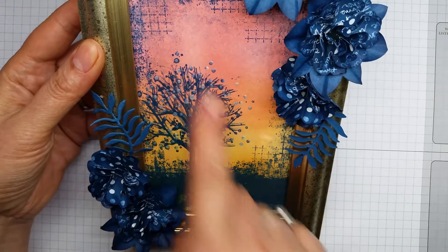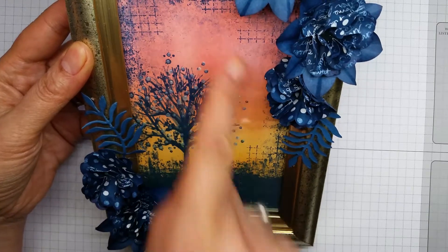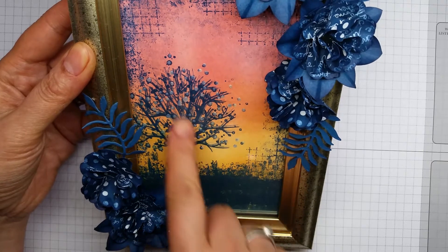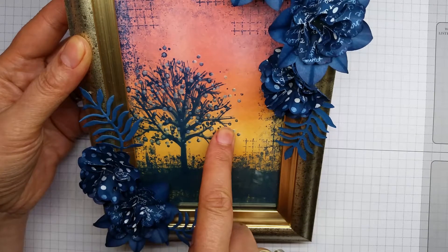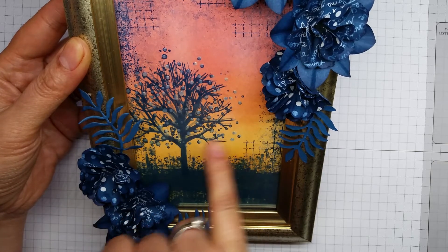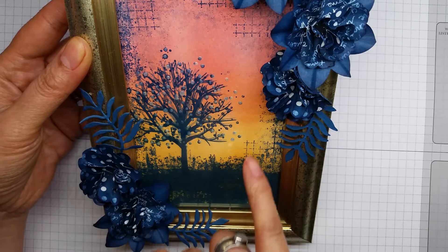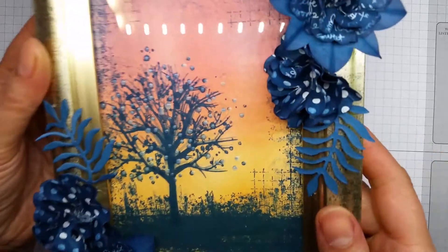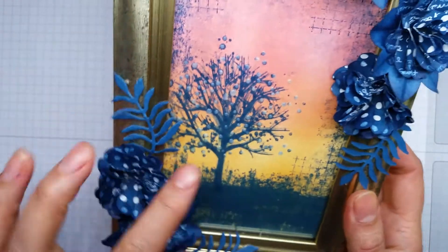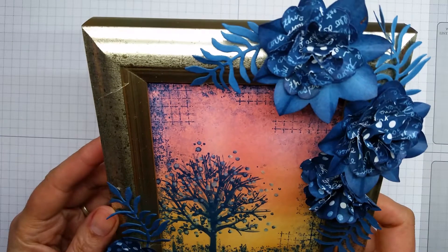Inside here is a picture that I sponged with the Flirty Flamingo and the Peek-a-Boo Peach, then stamped with the Sheltering Tree and the little speckle stamp from Timeless Textures, dotted around to be sort of leaves. The little white blobs that you can see are from the fine tip glue pen that I used to just create a little bit of added texture.